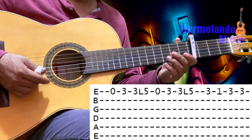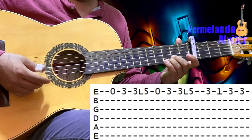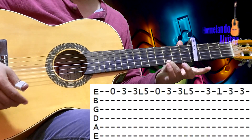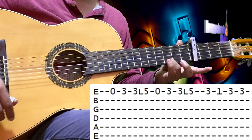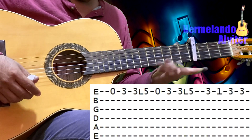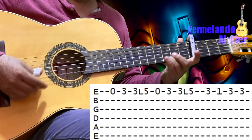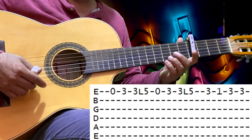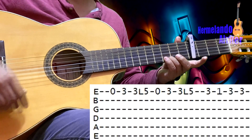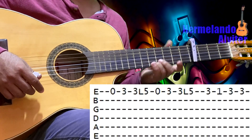Las escalas para La Mayor, y la tonalidad corresponde a un Mi Mayor para el acompañamiento. Vamos a ver esta primera parte del canto. Vamos a tocar la primera al aire, la primera en el 3, y una vez más la primera en el 3. Y lo ligamos al 5 de la primera.